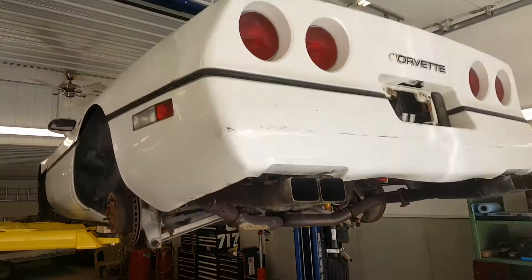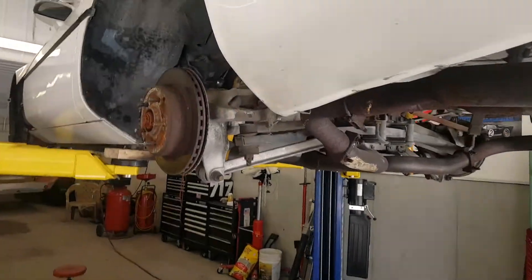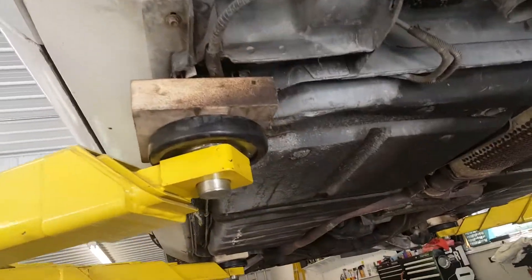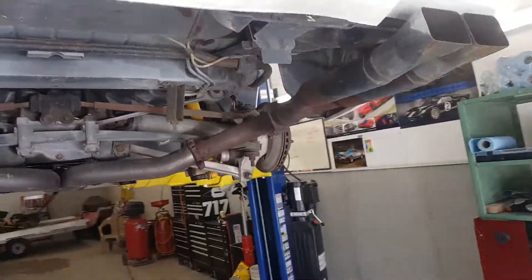A little mini update here. First time we've had the Corvette down at the shop and up on the rack. And I know a lot of people are going to say, well duh, it's fiberglass. But no, this car is really clean underneath — we don't have a lot of rust and rot on just about anything that we care about.